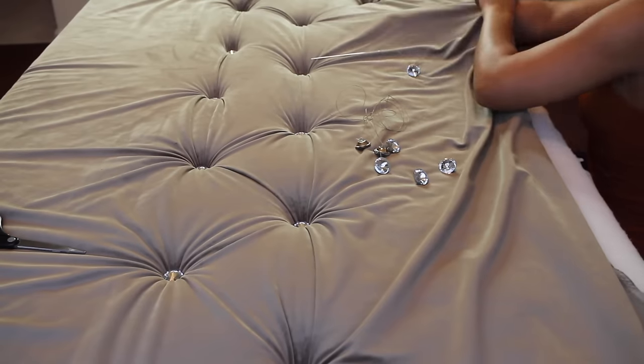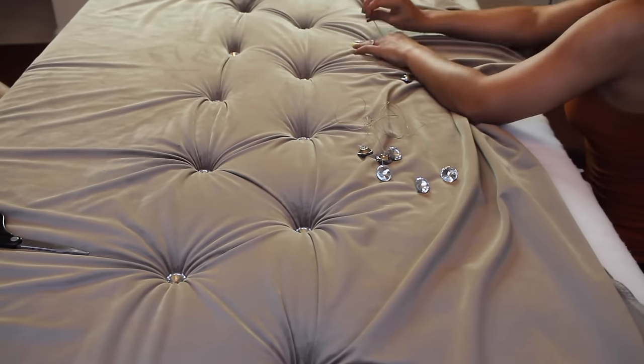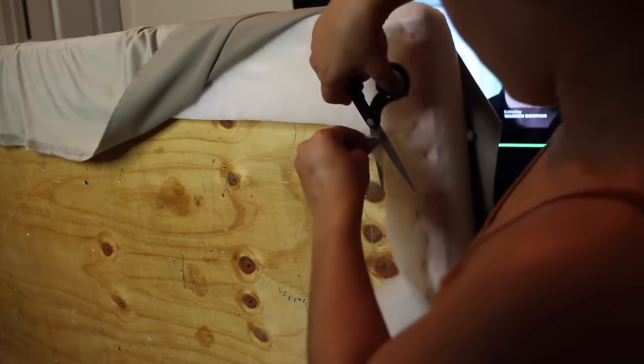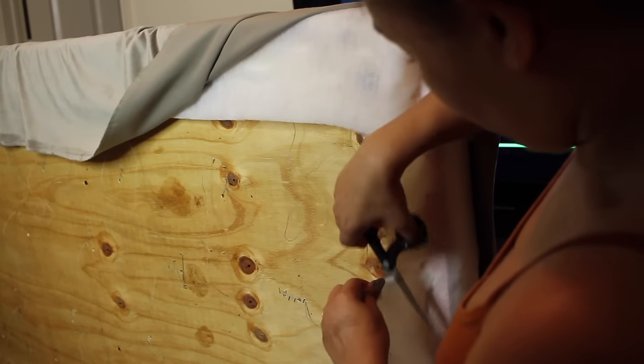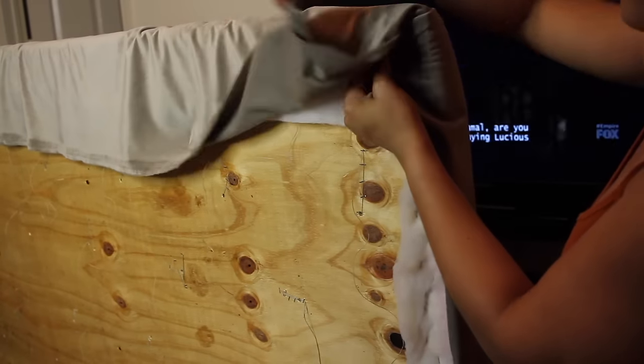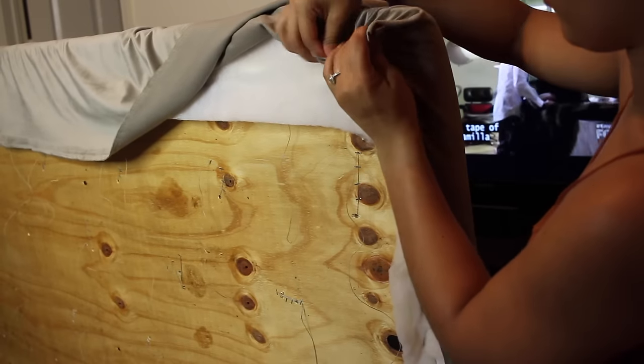I was a little greedy — I put in so many buttons because I love sparkly things, but it was well worth it. A great tip: go ahead and string your buttons along beforehand so that when it's time, you can just move along quickly.